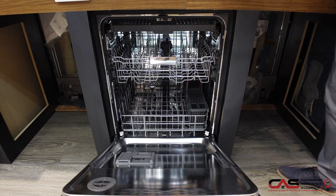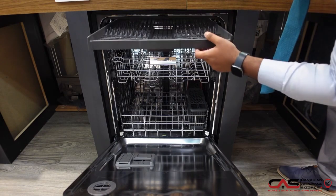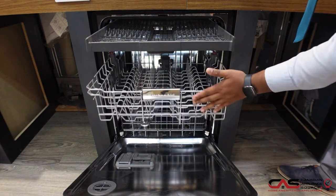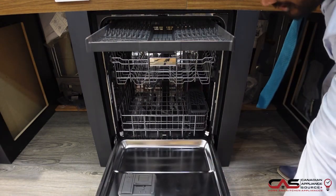This also comes with a ProWash cycle — it has a sensor within the unit that will measure the soilness of the dishes you put inside the dishwasher and optimize the cycle accordingly. This is a great purchase to have within your kitchen, giving you that sleek, modern machine to complement the rest of your kitchen appliances.